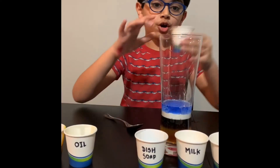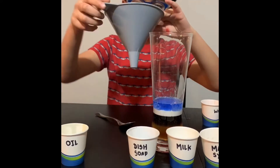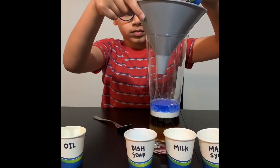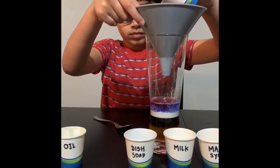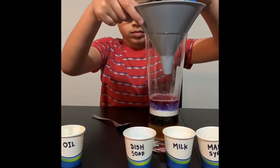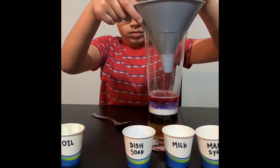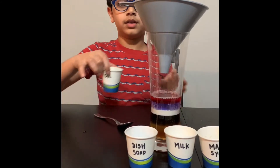Next up, water. Again, get your funnel. I made a mistake. Then you put the funnel in and pour.